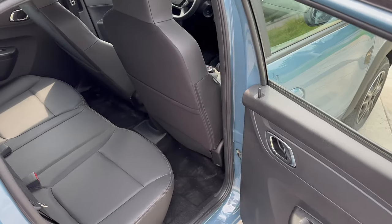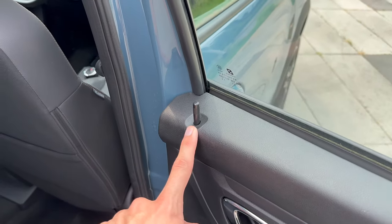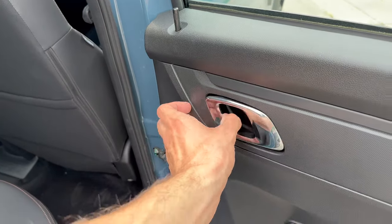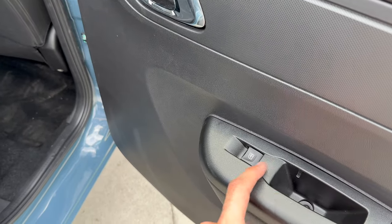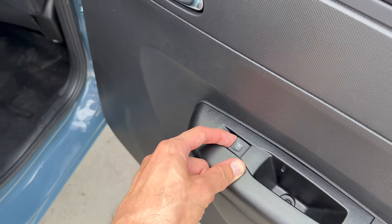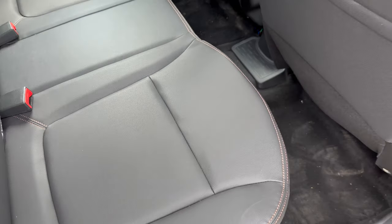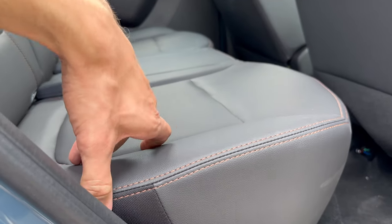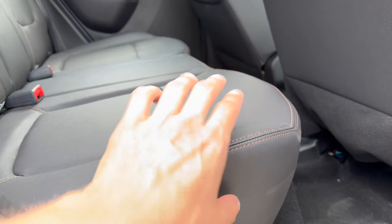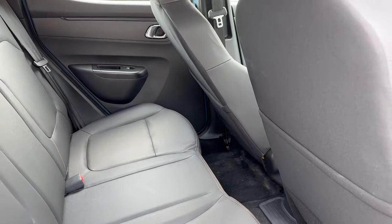The rear door has a decent closing sound for a budget car. Everything inside is hard plastic. There are grab handles on the rear but not on the front. There's no storage area at the bottom of the rear door. The windows go down almost all the way electronically. You can see the leatherette — a vegan leather textile — with copper stitching in the Extreme package.